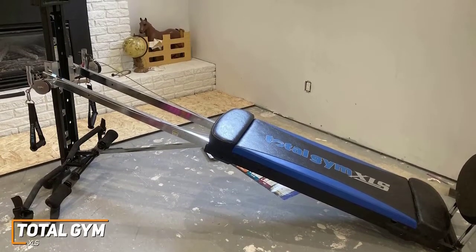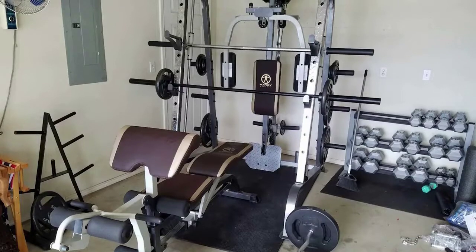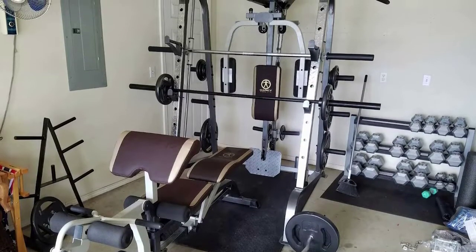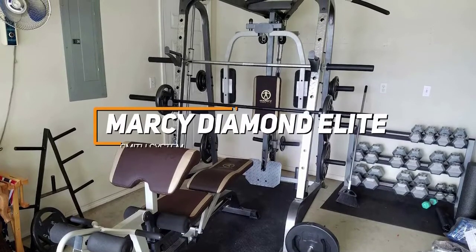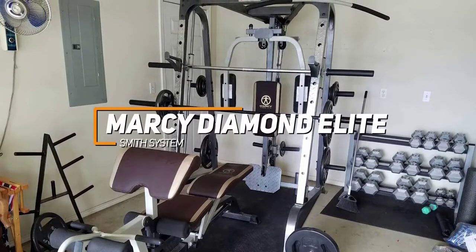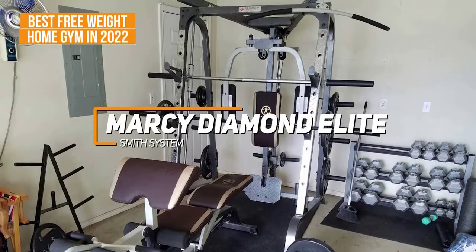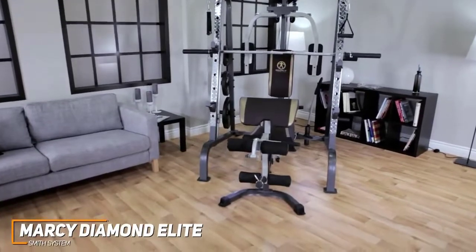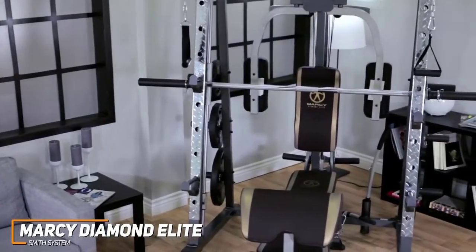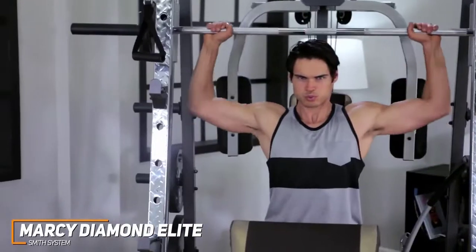Its convenient design doesn't take up much space, which a lot of people will love. If you want to do exercises like bench press, squats, curls, and more, you're going to need something more serious. The Marcy Diamond Elite Smith System aims to be the perfect at-home, free weights, all-in-one home gym and is our pick for the best free weight home gym in 2022. It has a comprehensive range of potential workouts, a built-in Smith machine for added safety, and is perfect for those at home without someone to spot them, as well as a convenient weight rack.